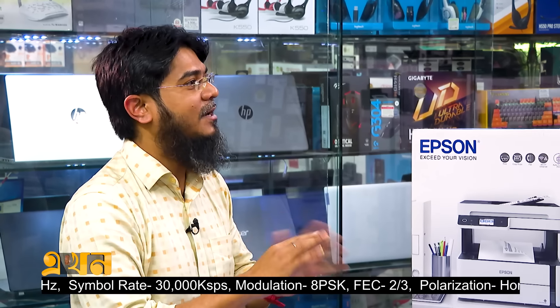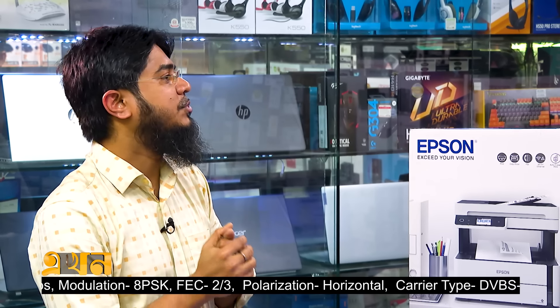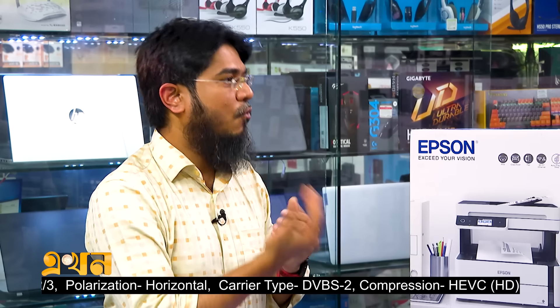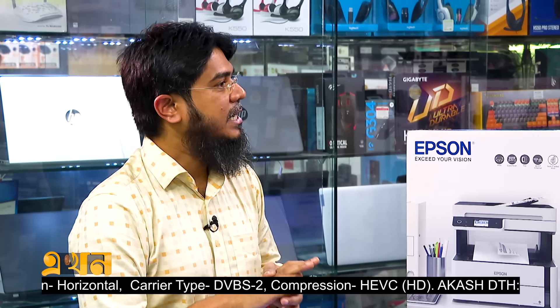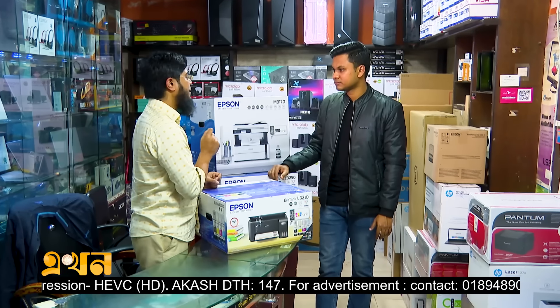This shop is an authorized channel product — not a non-channel product. We carry products under Smart Technology, Excel Technology, and Pro-R Limited. These are all authentic, authorized products.